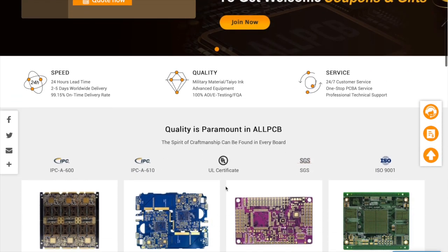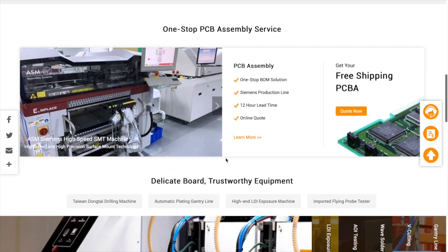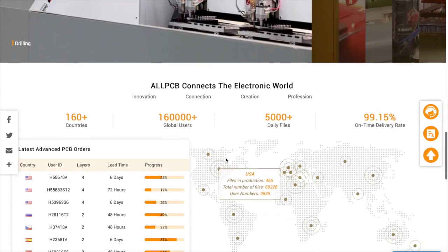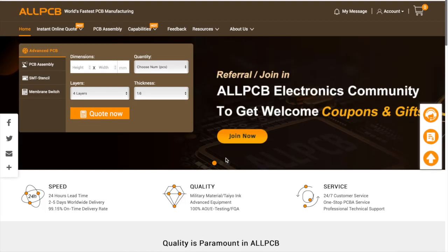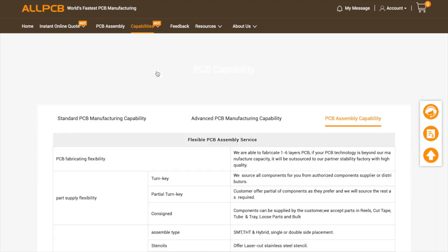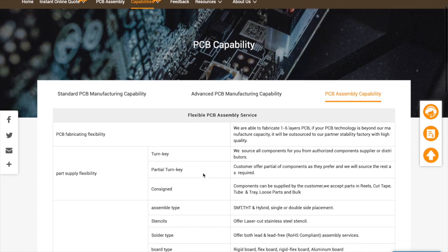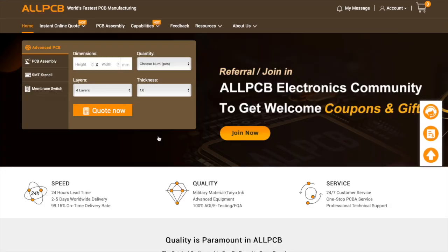This video is sponsored by AllPCB.com. AllPCB is an ultra-fast PCB super factory as well as an internet-based manufacturing company. They offer professional one-stop service, including PCB manufacturing, PCB assembly, fast surface mounted technology service, and components sourcing. Check out them at AllPCB.com.